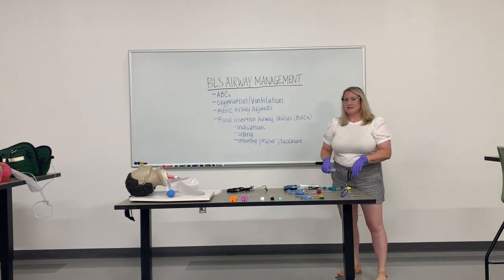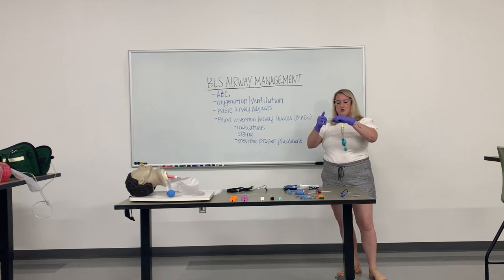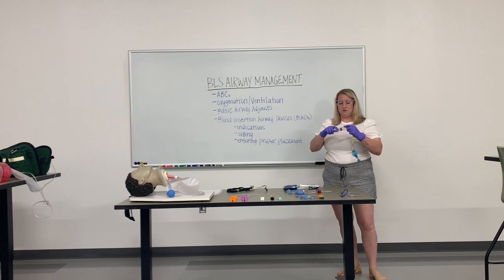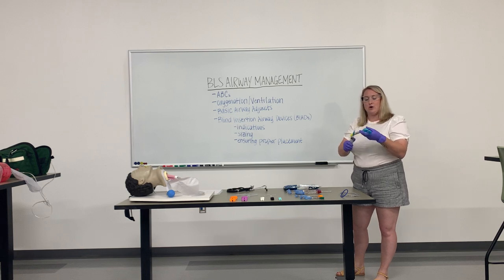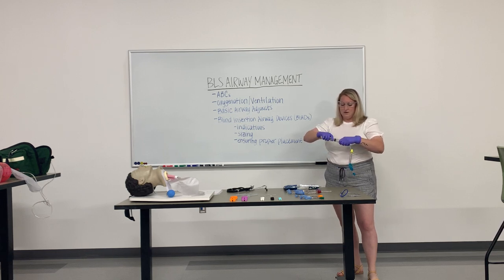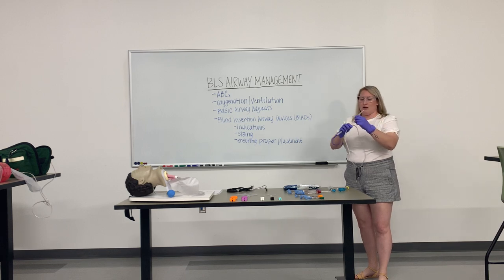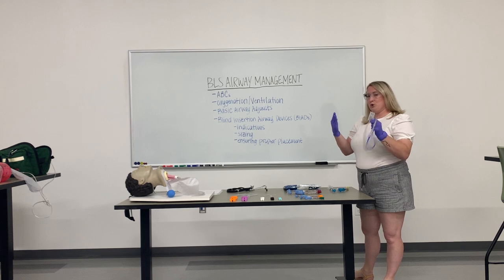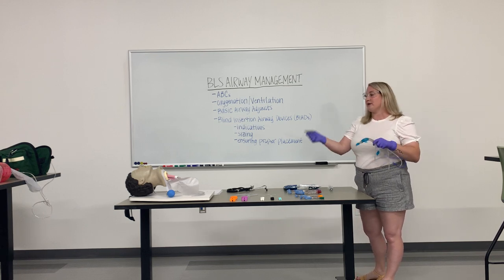What you want to do is test the equipment prior to inserting the airway. There are cuffs on the tube which secure the airway inside the individual — they generally hold about 60 cc's of air. Inflate them now to test and make sure there are no leaks inside of the airway adjunct. We want to lubricate the OG tube prior to insertion into the king tube, and we want to lubricate the king tube prior to inserting it into the individual.